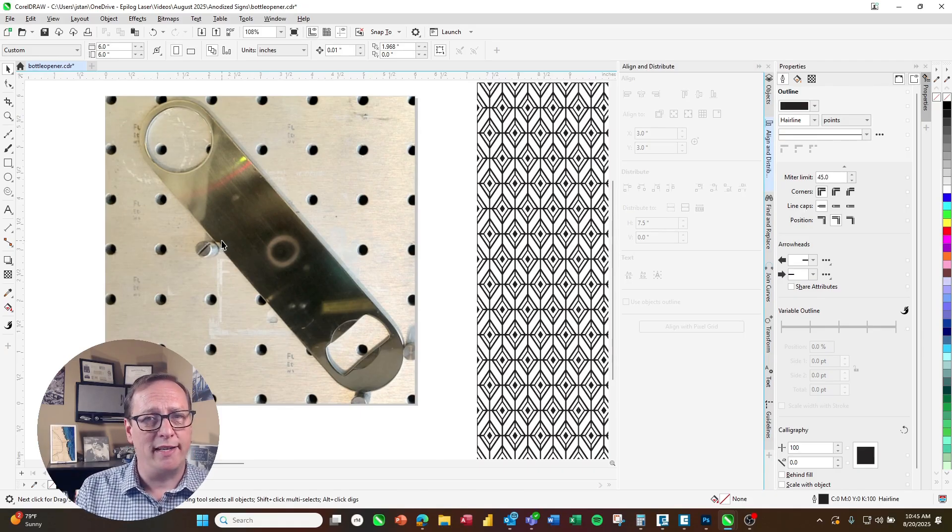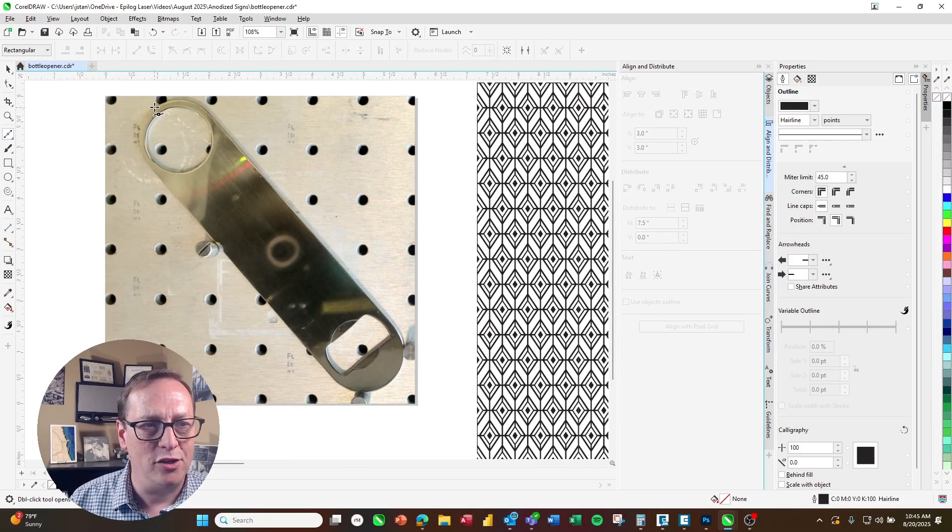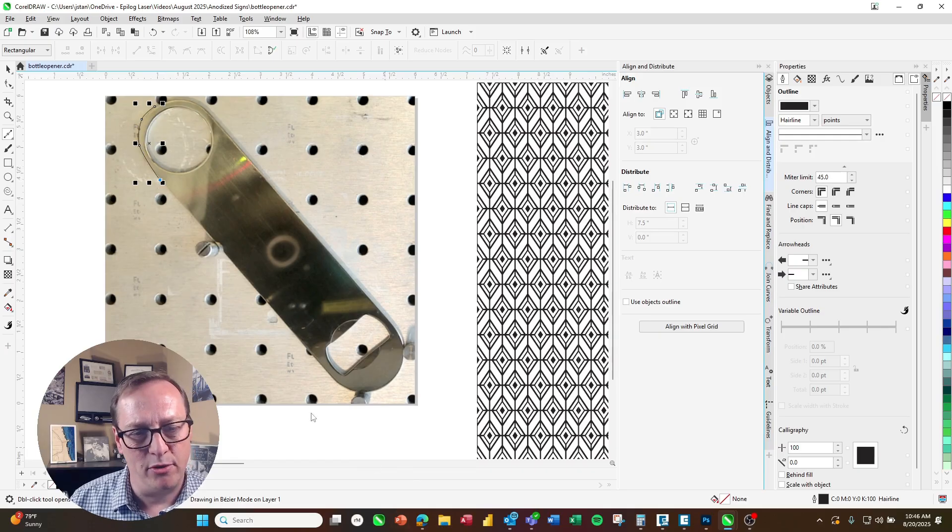We're using CorelDRAW today, but you can use any design software you want. I'm going to come over to the Bezier tool, which is a click-and-drag tool. I'm going to click on the edge of the graphic and click and drag all the way around to create that same shape. This takes a little bit of work getting used to, but you'll find it's not very difficult once you start using it.